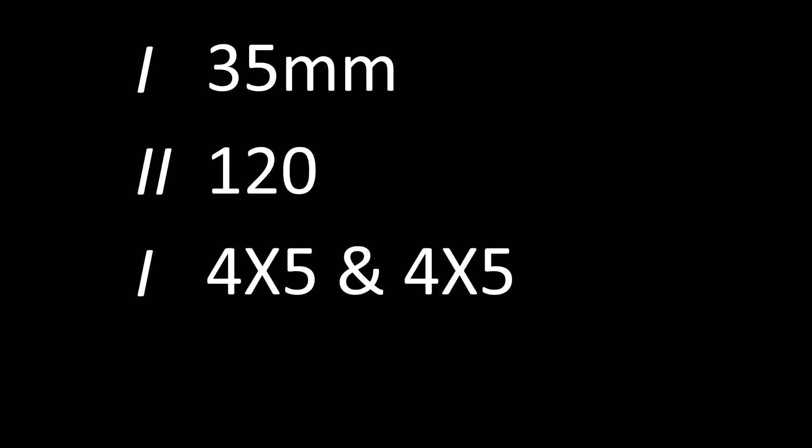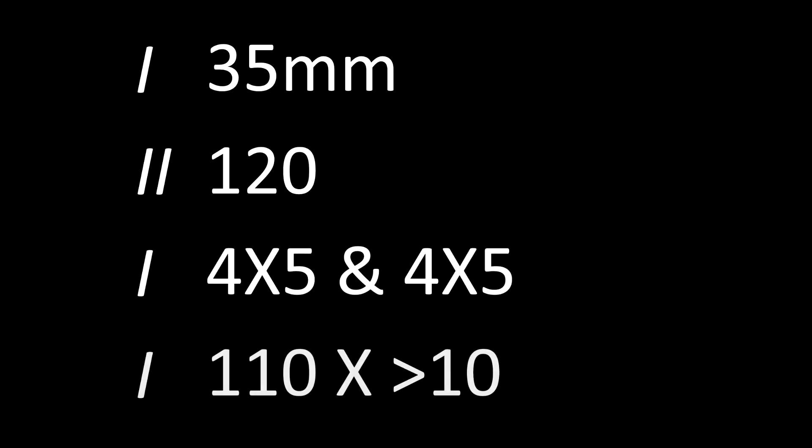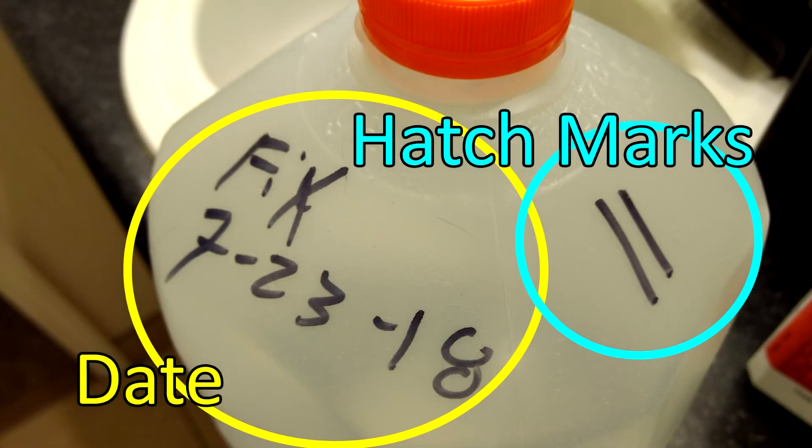I use one hatch for 35mm, two for 120, two 4x5 sheets per one hatch, and 110 I honestly don't mark because it's like 15 to 20% of a 35 millimeter roll — who cares? Doing that and tracking will give you a good record of how far along your fix is in its lifespan.